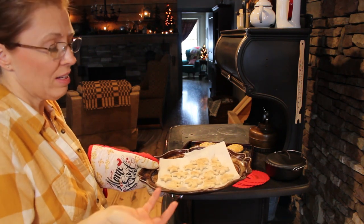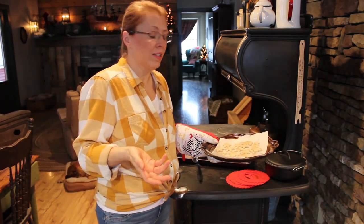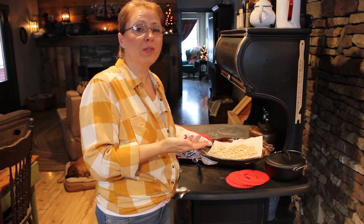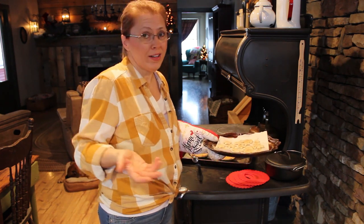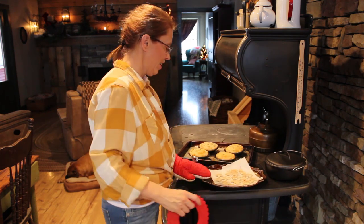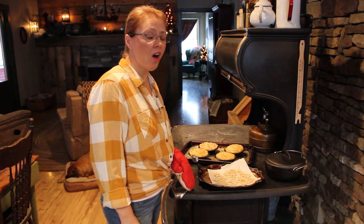They're just cute little bites, a cute little snack. It's fun, it's easy. You're just using your leftover pie crust, so you have it. So why not make good use out of it? Waste not, want not — isn't that what they used to say? In my grandmother's day, they didn't waste a thing. They used it all.